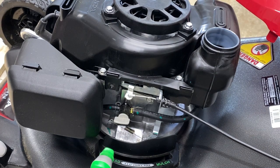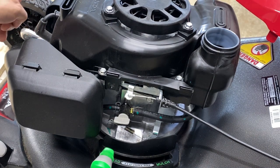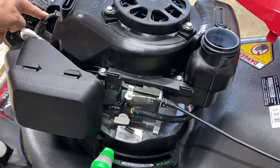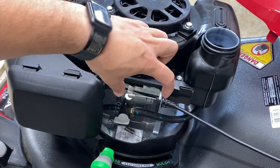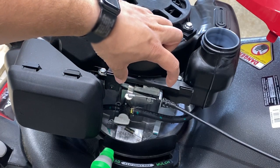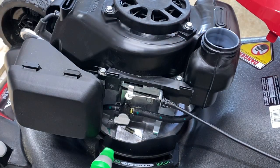The reason I'm taking the cover off is because I'm going to run a wire from this spark plug wire here through the casing. I'm going to mount the hour meter right here on the side, next to where the gas shutoff valve is.